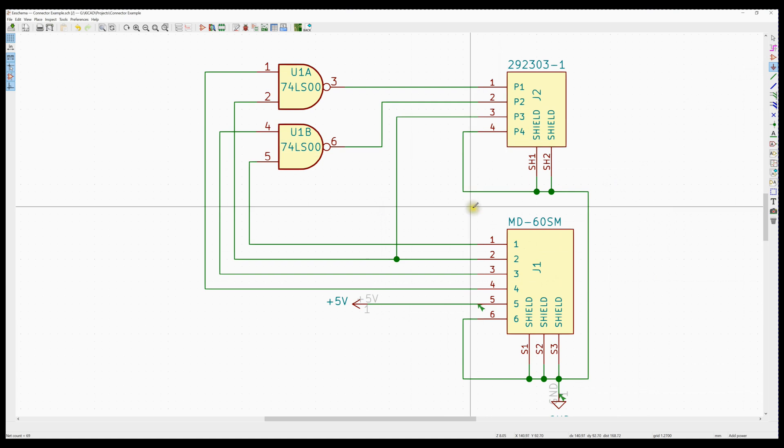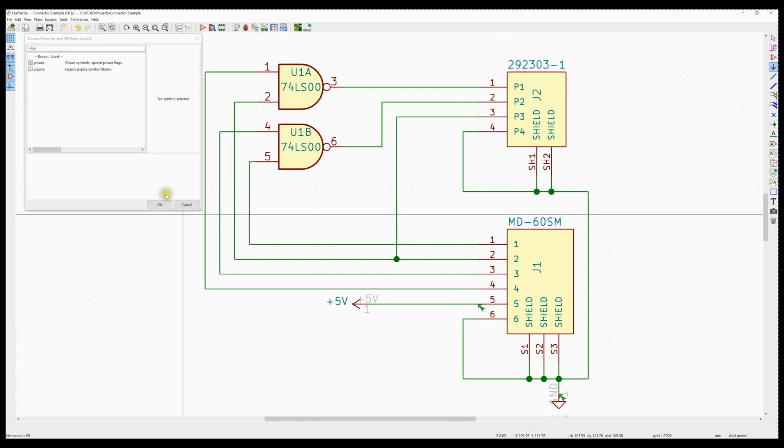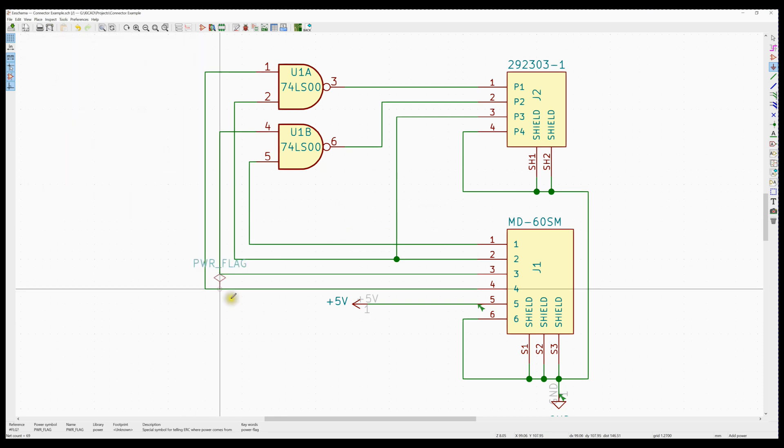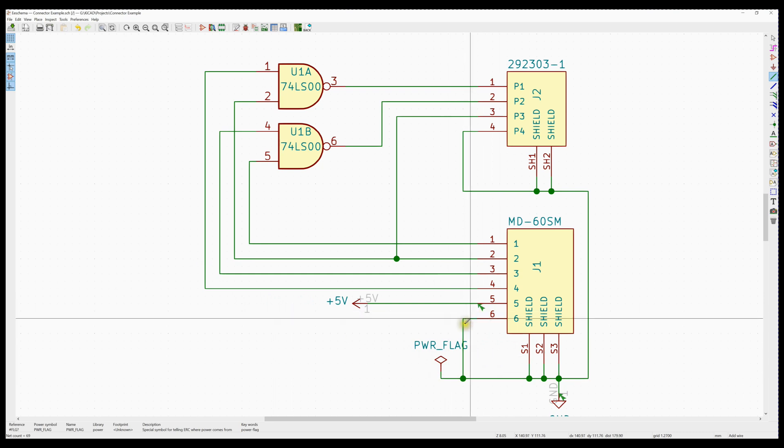To do that, we go into the power symbols and add a power symbol. We open up power symbols and if we scroll down, we find the plus five and ground I used, and deeper down is the power flag. We'll add a power flag here — we've just told this ground net that it comes from off the board, so don't worry about the fact that it's not driven.